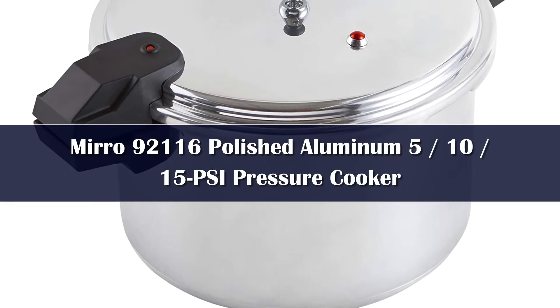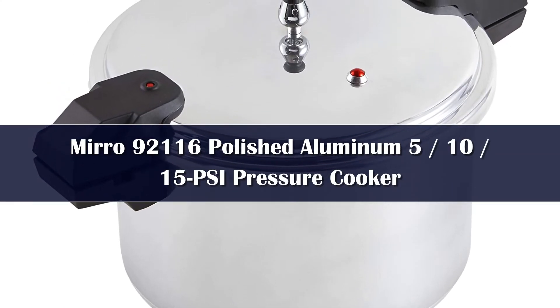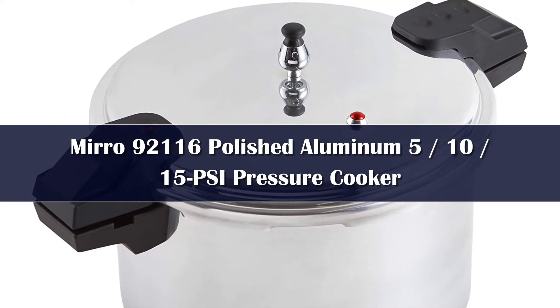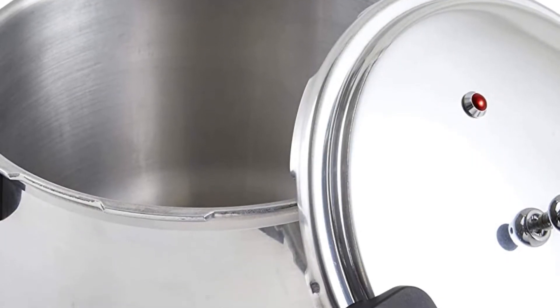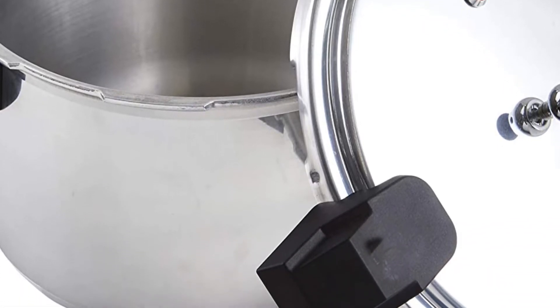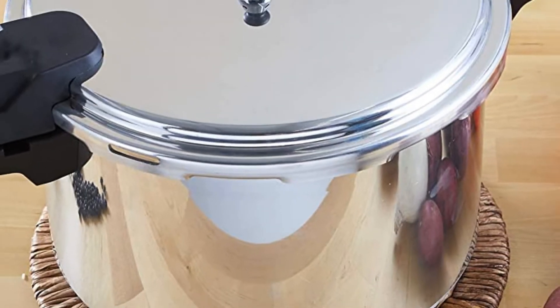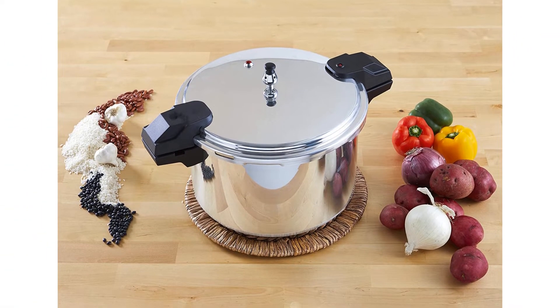Number 4: The Mirro 92-0122A polished aluminum 15 PSI pressure cooker is one of the larger units on the market. It comes in a 22-quart size that will hold enough food to host any party or large event. It also comes with a 10-year limited warranty that will replace any parts that might break. Since it is made out of aluminum, it is one of the lightest weight pressure cookers, which can be a nice feature when it comes to lifting it while it is full.